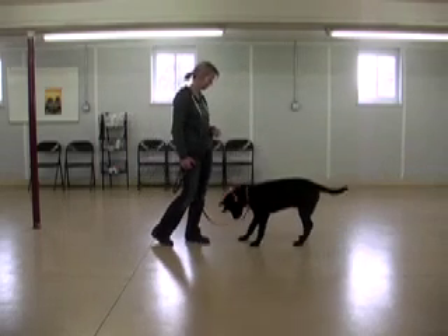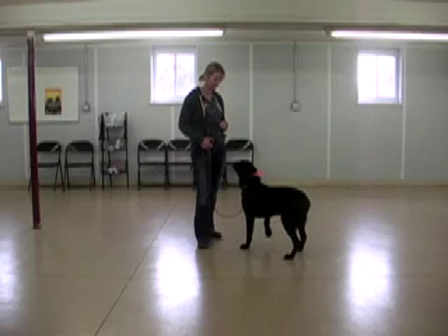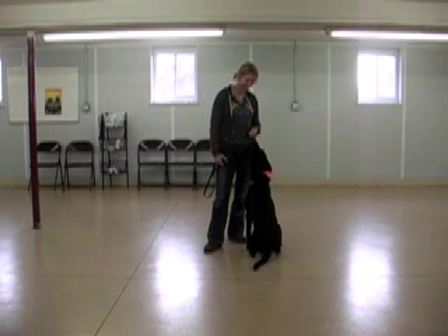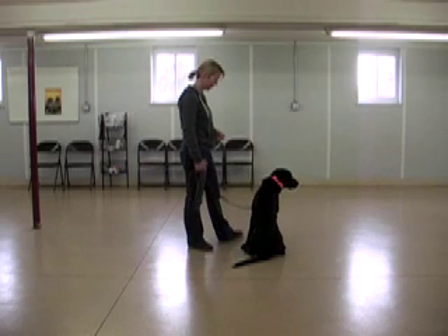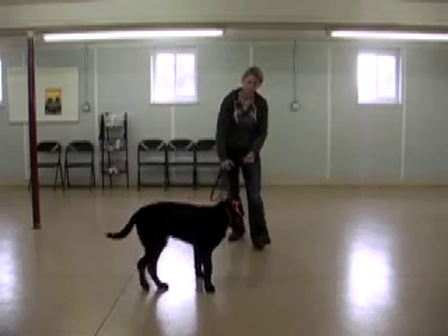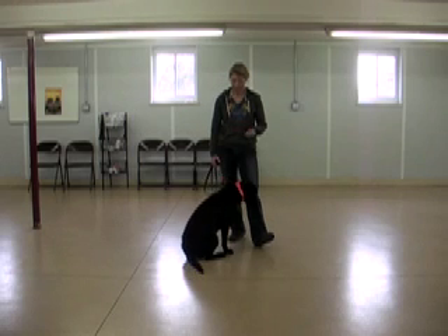Now here I'm creating a little more distance between myself and the dog, so I'm starting the very beginning work of a recall — teaching the dog to come when called. And that was cute, he offered some behaviors there, he's a doll. And there, when he looks away, I regain his attention, and again we're following it up with treats. So we're teaching him the sensation means to pay attention to us, come back, and of course there's going to be a reward following that.